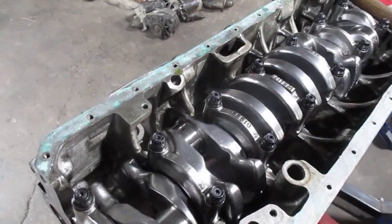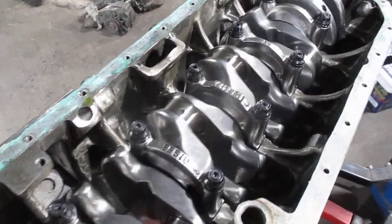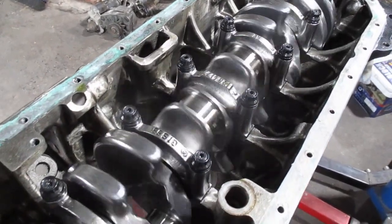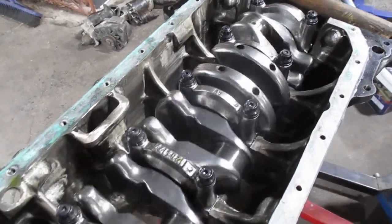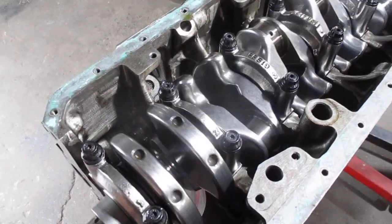Crankshafts should turn really nicely. This is about $2,000 worth of time, effort, and polishing before balance to get this crank to look this way. Should be good for about 5 horsepower total — maybe a tad more.